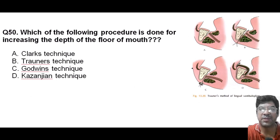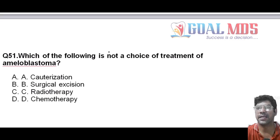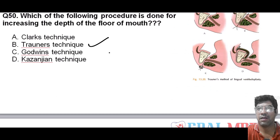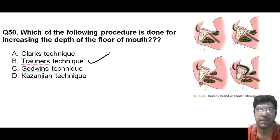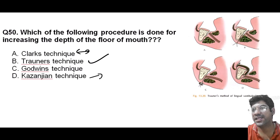Which of the following is done for increasing the depth of the floor of the mouth? It is the Kroner technique — we have already discussed this. The answer is C. The Clark technique is used for vestibuloplasty, with its main focus on increasing the depth of the labial vestibule. It involves creating a submucosal tunnel to increase the vestibular depth and can be used for both labial and lingual vestibuloplasty.